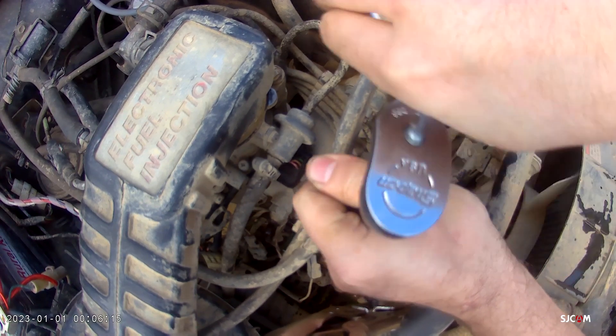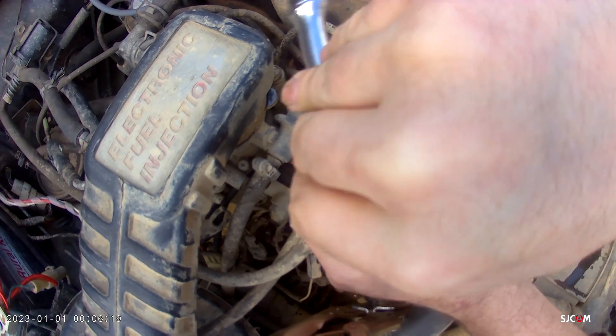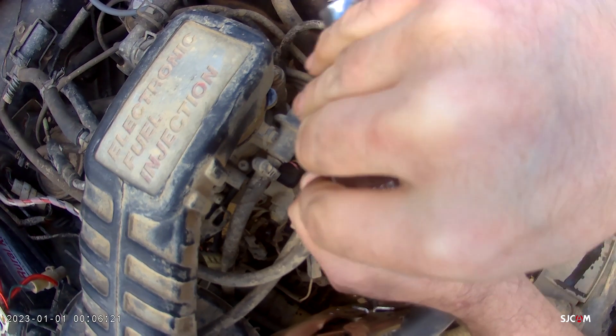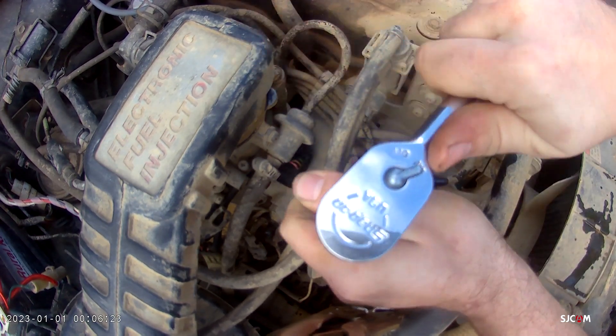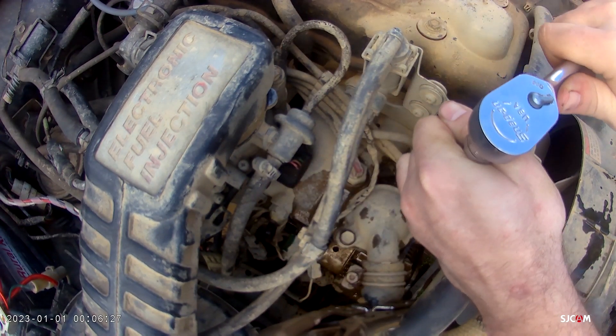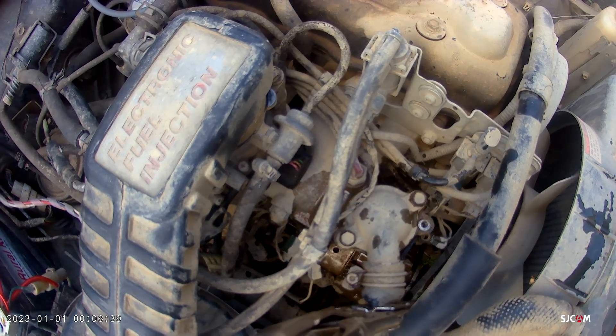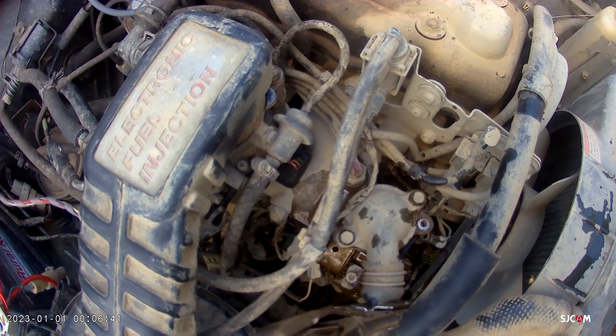Now you've seen we didn't lose a lot of antifreeze there. That's in part because I got this hose clamped off up there. I'm going to run to the parts house and get a thermostat and we'll be right back.